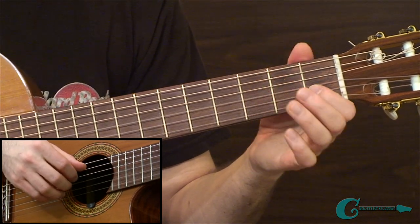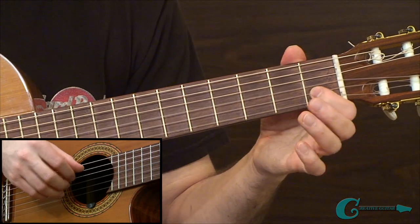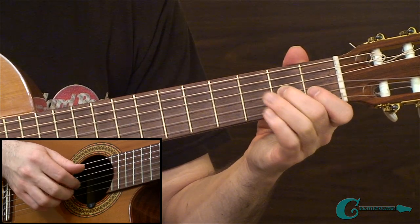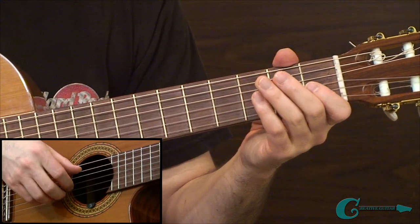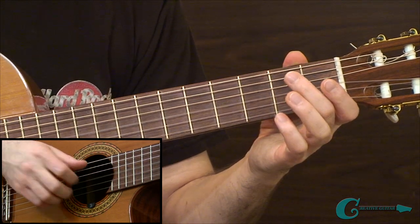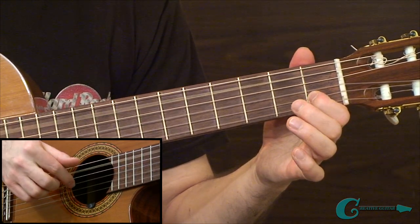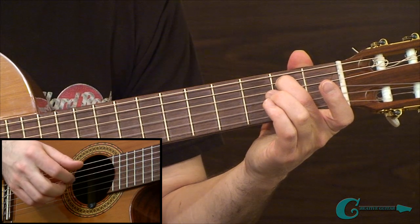Moving to the third measure, we have open A with a C natural tone on that 1st fret of the 2nd string. Then we have our open E coming up on top, and then a C tone and an A tone on 2nd string to 3rd string. In the fourth measure we've got 5th and 2nd strings together, then into the open 3rd. Then we go to the 2nd fret of the 5th string with open 2nd, then open 3rd, and then the 1st fret of the 2nd string with open 5th string. Then an A tone comes up on the 3rd string, a B in the bass with an open B — an octave there — coming around to an open G to finish things off.